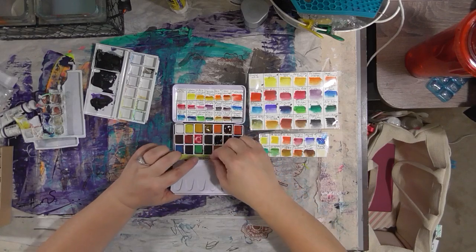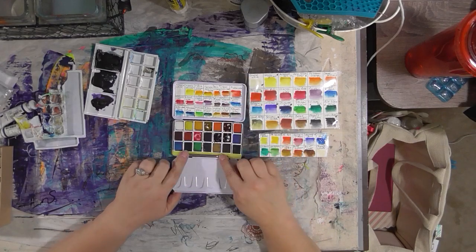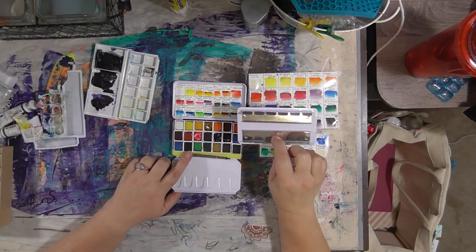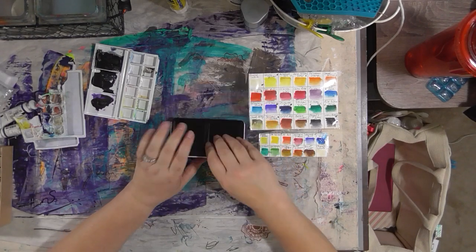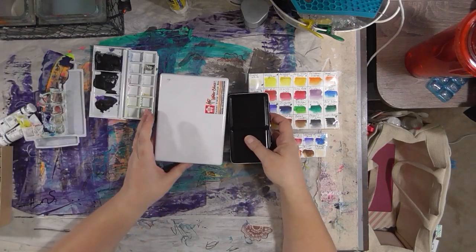This little box is small. Once I took the tray out, instead of being able to get 12 to 14 colors in it — 21. Only three colors less than the Koi palette, which holds 24. So this gets 21 colors, and look how much smaller it is than the Koi box.